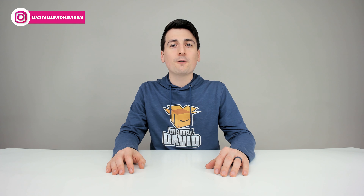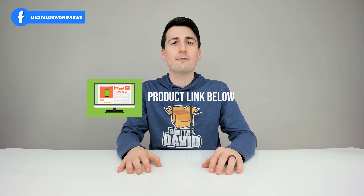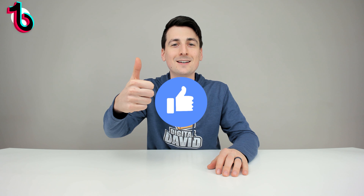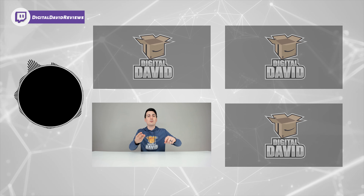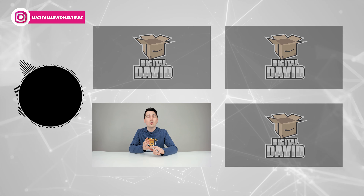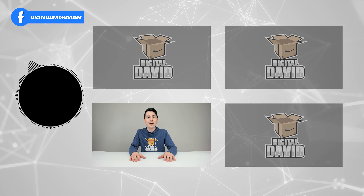That concludes our video — thank you so much for watching. The product link will be in our video description below; please check it out and do your shopping from there. Any purchase made through that link helps support our channel at no additional cost to you. Hit that like button, subscribe to our channel — we have new content coming out daily. Follow us online: Facebook, Twitter, Instagram, Twitch, TikTok, Discord, WeChat, our website, and our free newsletter. Thanks for being here and we can't wait to see you in our next video.